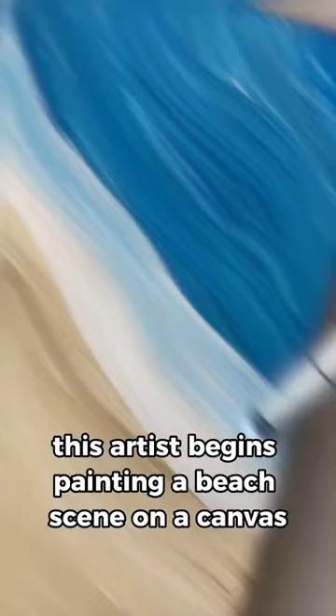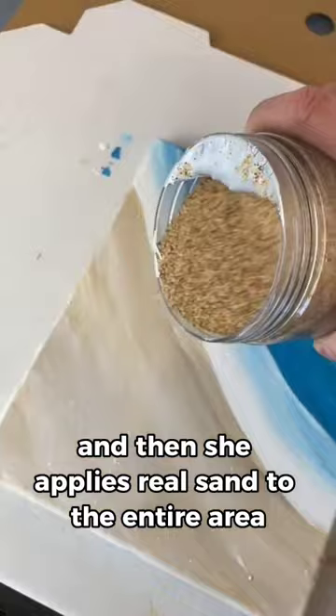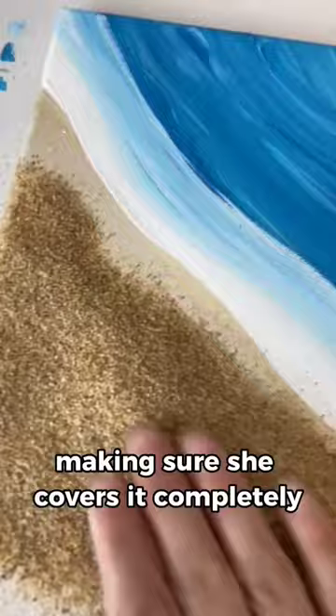She adds Mod Podge over the tan area, and then she applies real sand to the entire area, making sure she covers it completely. She even spreads it out to make sure all areas are covered.